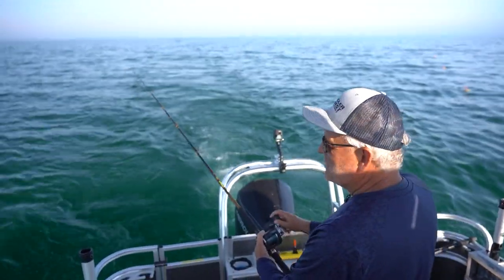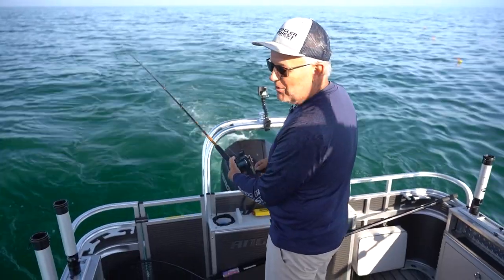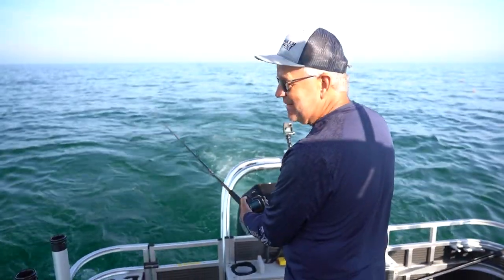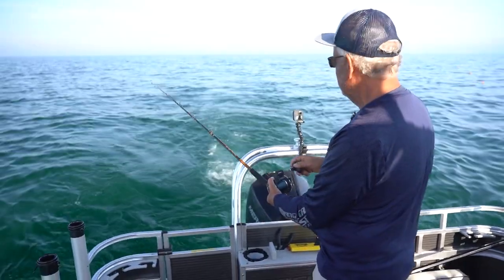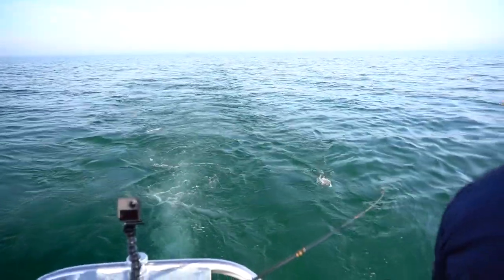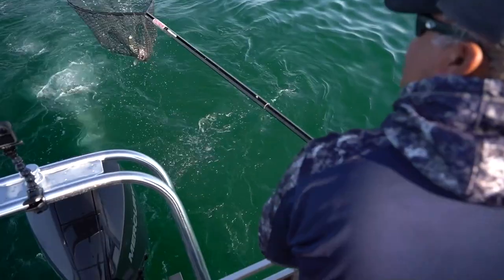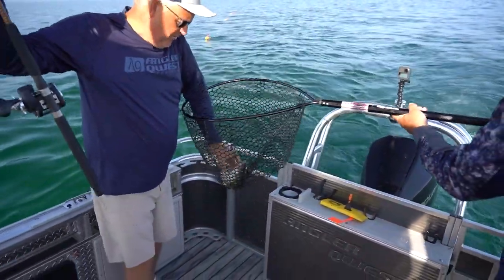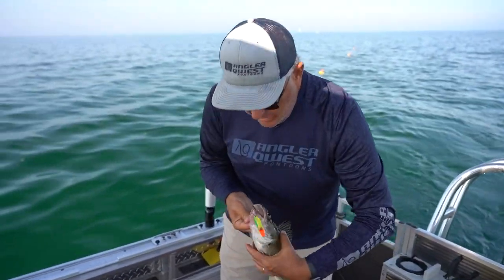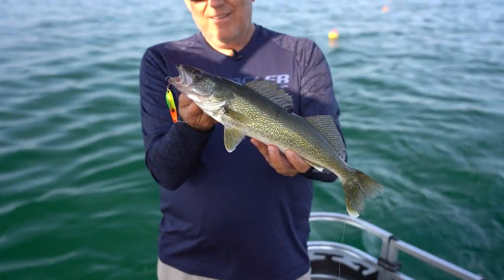You guys are going to get a first-hand look at the beauty of autopilot on a boat. On these AnglerQuest 24s, one of the best add-on features you can add is a good autopilot unit. Brad's been on them all week, and this is the type of walleye that Saginaw Bay produces. That's a really nice one. We'll show you that Dreamweaver spoon right in there. Nice fish. Beautiful fish.